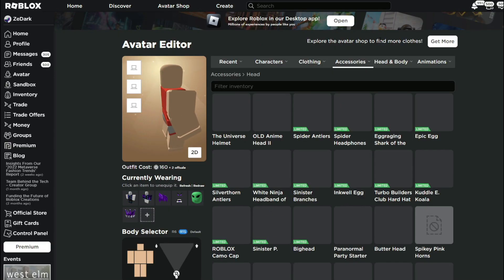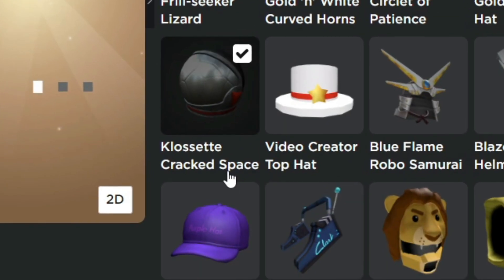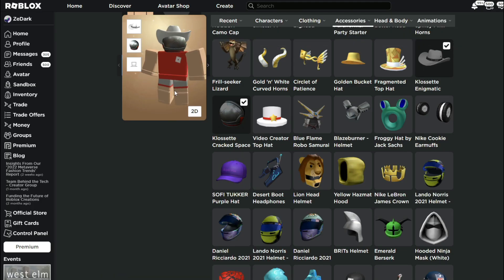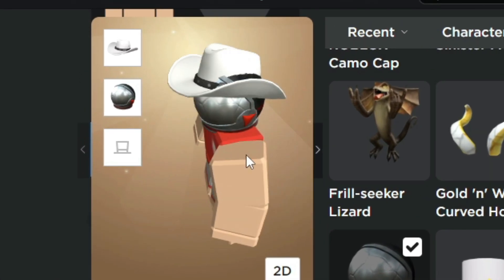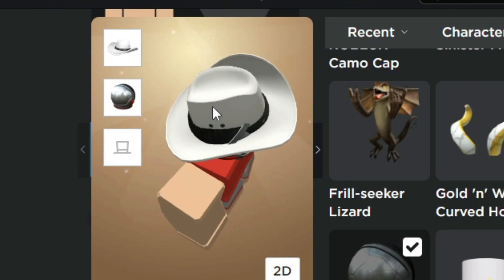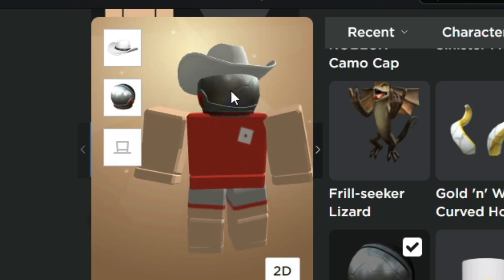First avatar trick: equip the space helmet and the cowboy hat. These two make a really cool combination. See, that actually looks really nice, to be honest. But the back kind of ruins it, but still looking kind of sharp.